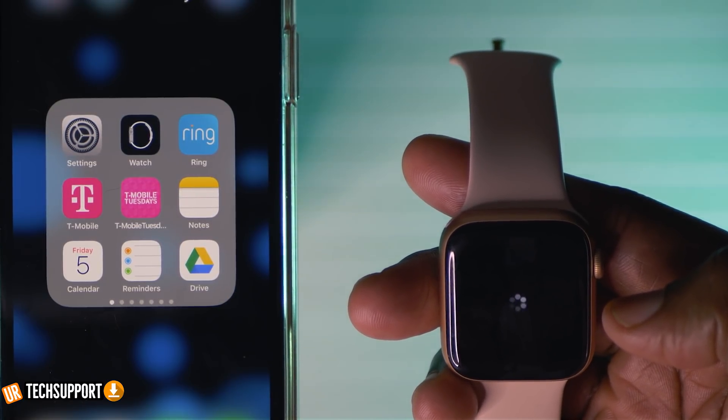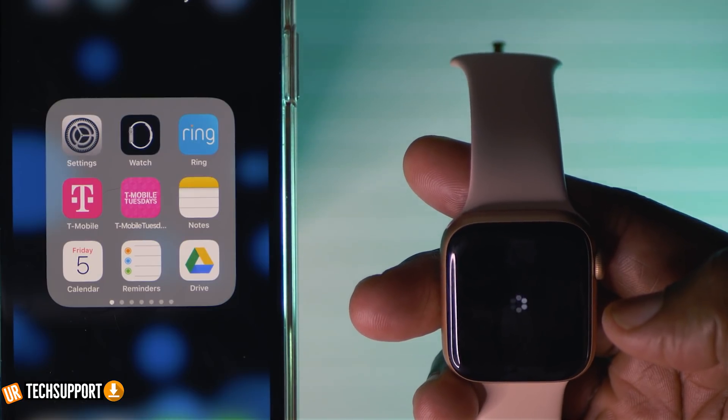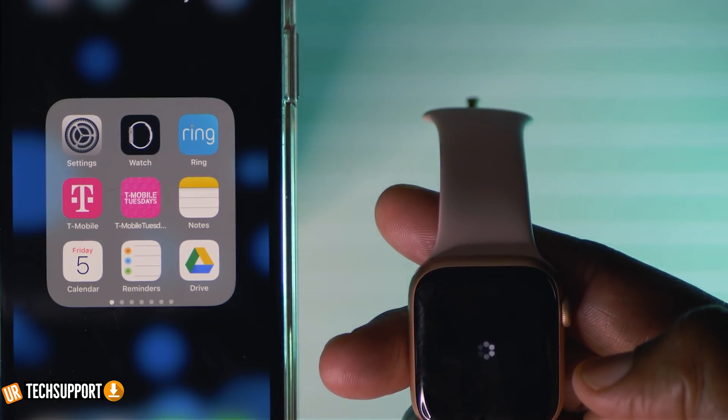Normally a full reset does fix any issues with the Apple Watch. If you're still running into an issue where it's not connecting to your phone, the inevitable may be that the Apple Watch itself is not working the way it's supposed to. At that point, contact Apple, reach out to them, let them know you've troubleshot to this point, and see what they have to say.